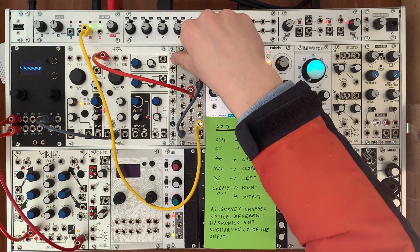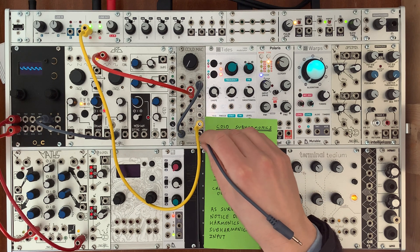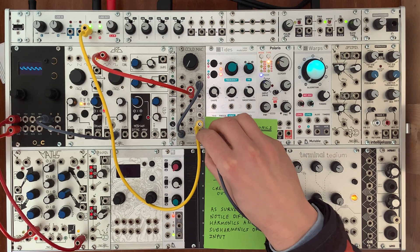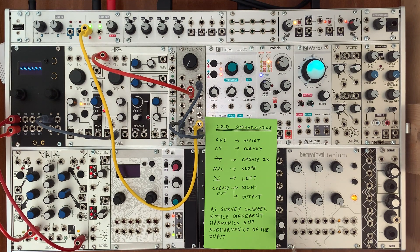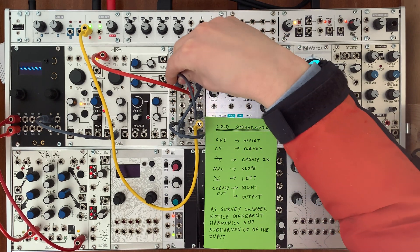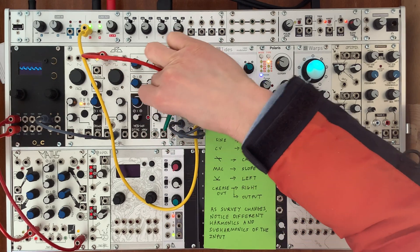And already that does something. But let's make this a little more interesting. If I plug the output of MAC into slope, the high-pass filter before MAC is going to remove some of the low frequencies. But then we're going to put some high frequencies back in by taking the full-wave rectifier output and plugging it into left. And then for maximum feedback, we connect the output of crease into right.